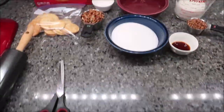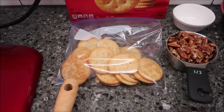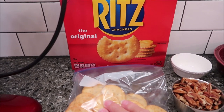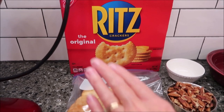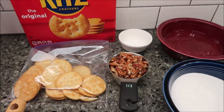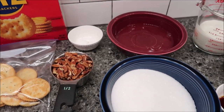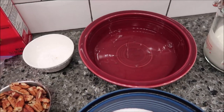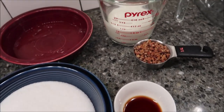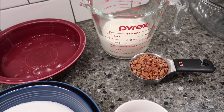So first we're going to go over all the ingredients. You need 20 buttery round crackers finely crushed — we're going to use Ritz crackers, and according to Kevin, you have to use Ritz. You also need a half cup of chopped pecans, one teaspoon baking powder, three egg whites, one cup sugar, one teaspoon vanilla, and one cup whipping cream whipped, plus a fourth cup of chopped pecans for topping.